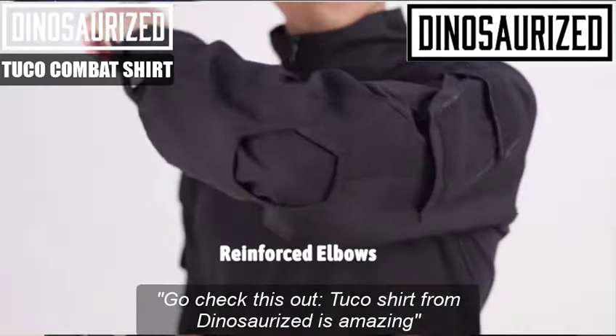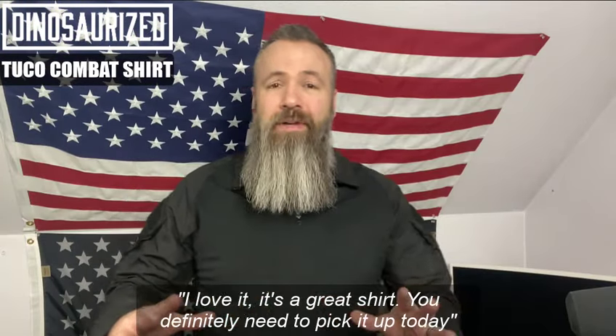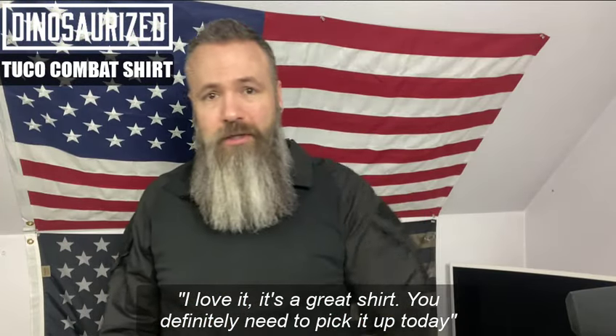Go check this out. The Tuco shirt from Dinosurize is amazing. I love it. It's a great shirt. You definitely need to go pick it up today.